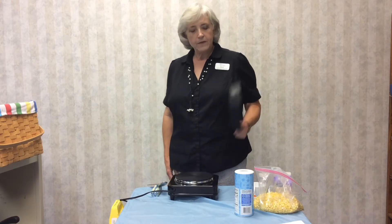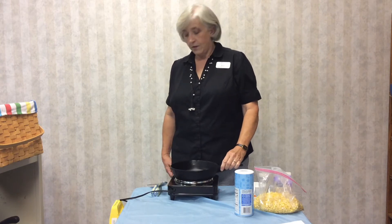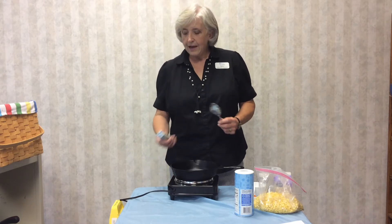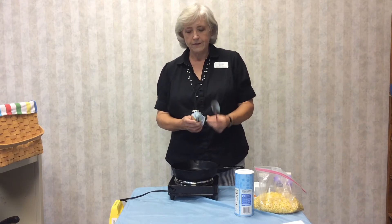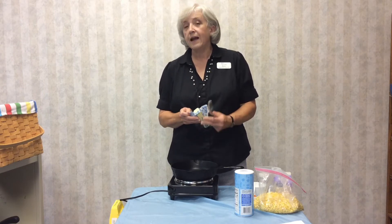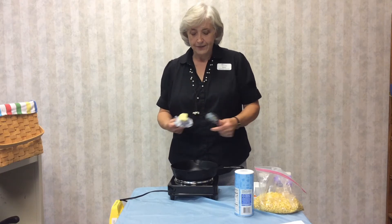You start, of course, with a cast iron skillet. This happens to be my grandfather's cast iron skillet — it's probably 75 years old. I'd really like to know how many pieces of chicken and pork chops he fried in this skillet before he passed away and I inherited it. It's a prized possession. It's not monetarily valuable, but it has lots of sentimental value because I like to cook and he liked to cook.